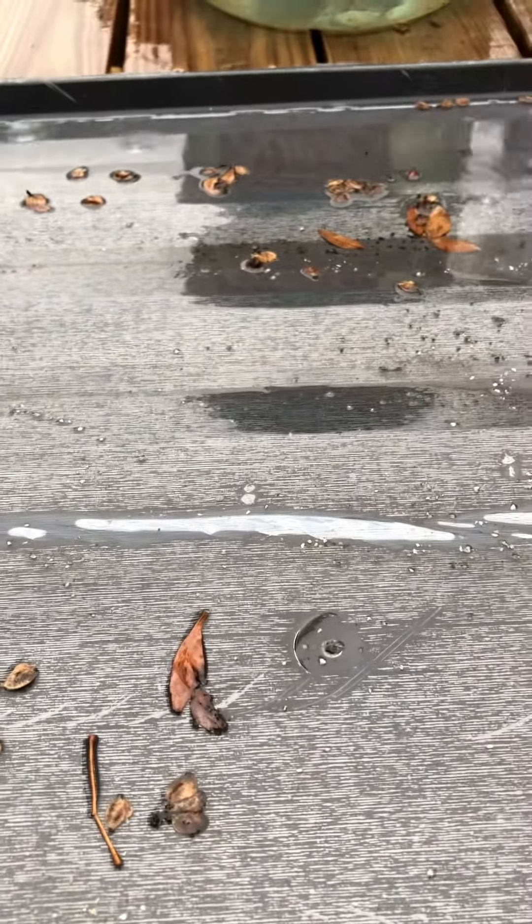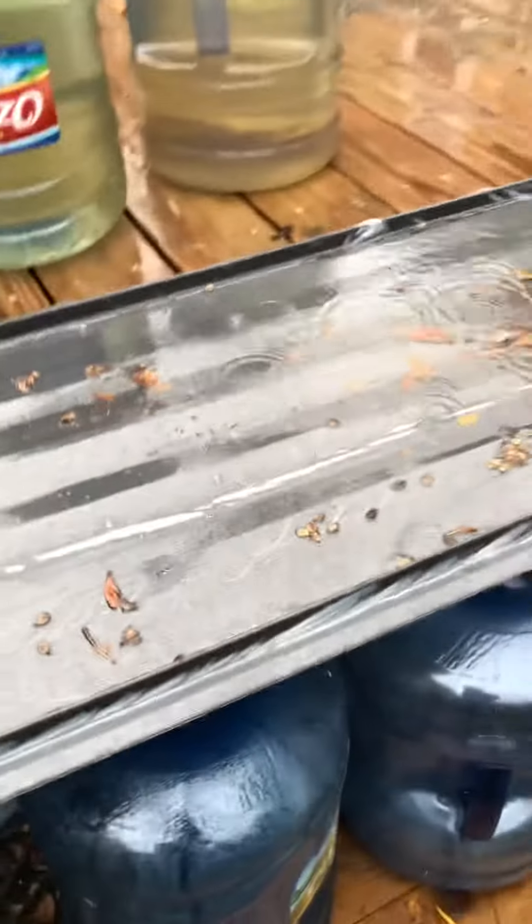As it continues to rain, you just have to occasionally pull the leaves off the top so they don't plug up the holes, and you've got yourself some great gardening water. Utilize your time and make sure you start your garden today, or in this case, your water capture system.